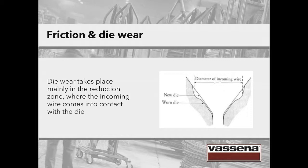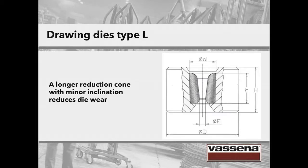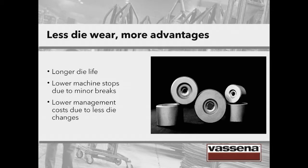Of course, such a worn drawing tool must be withdrawn for refurbishment to avoid cracks that can develop if not caught in time. What can be done to reduce die wear? The image we are showing is the one of a drawing die with a long reduction cone. A longer reduction cone with a minor inclination does not favour die wear — it reduces die wear. The advantages of having less die wear are: a longer die life, lower machine stops due to minor breaks, and also lower management costs because there are going to be fewer die changes.